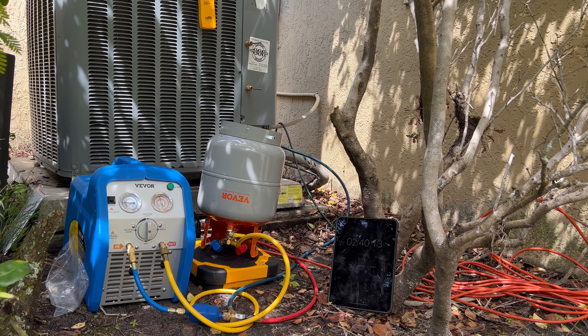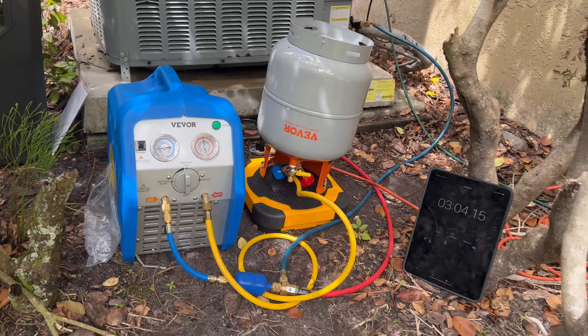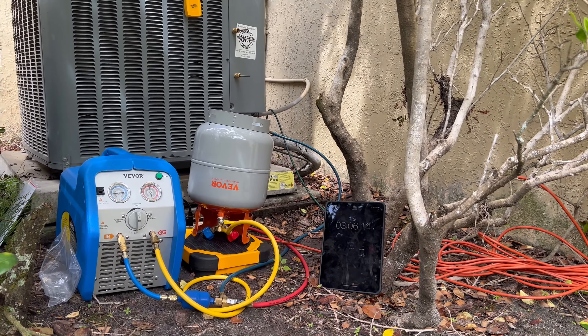We're about 2 minutes 40 seconds in. I wanted to put it on here so you can hear how loud that thing is — clearly it's not a DC motor. We're at almost 4 pounds — 3 pounds 13 ounces. I haven't even opened up the vapor side yet. But you can see pressure on our side, our high side's rising. So keep an eye on it.